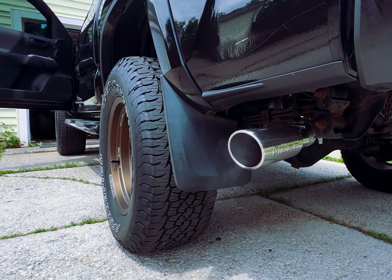This is the MBRP dual exhaust for the Toyota Tacoma third gen — it's a beautiful exhaust. The chrome tips look so nice and the price is pretty decent. I think I got this for around $400. I'll link the product in the description, so if you're interested in a dual exhaust for your Toyota Tacoma, this one is great. Hopefully for those of you interested, this is helpful. That's it for me guys, thank you, bye!